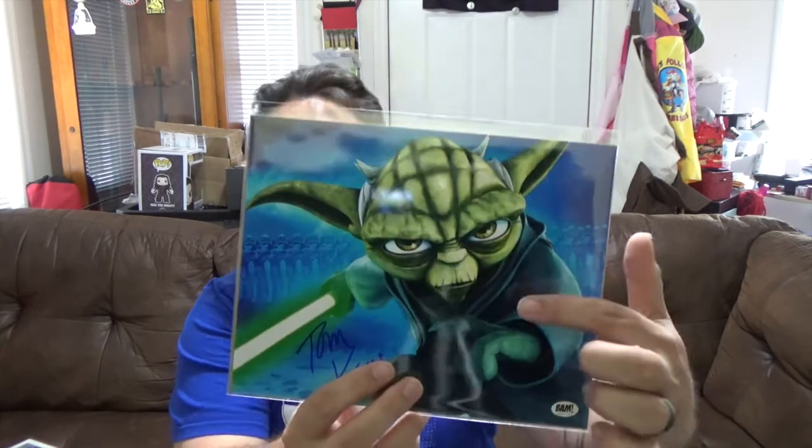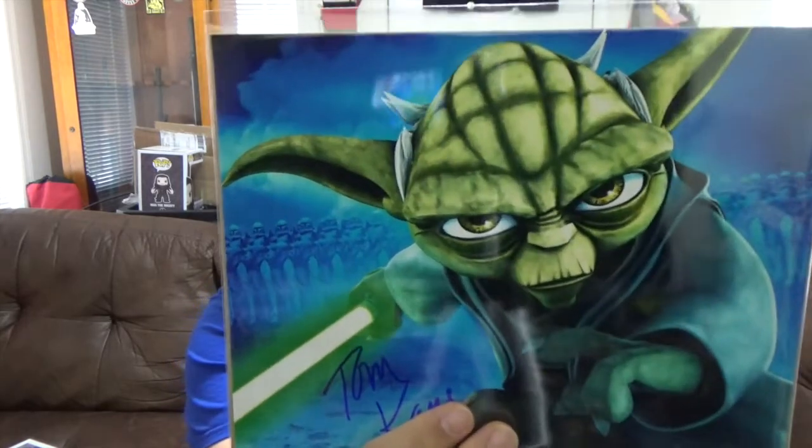So yeah, that's it. Not a whole lot of items, but it's a pretty cool looking box. I do like the film cell and I really like this Yoda autograph — that is really freaking cool. Love that. It's even got the clone troopers in the back on either side. That is freaking cool — love that a lot.